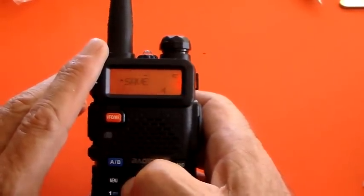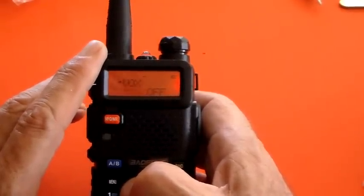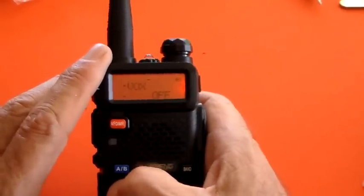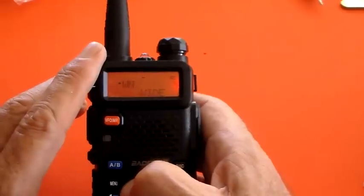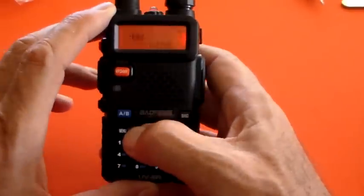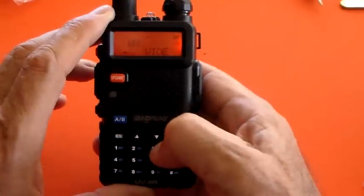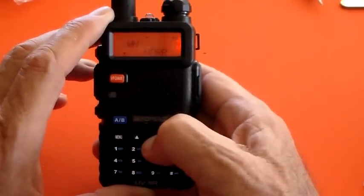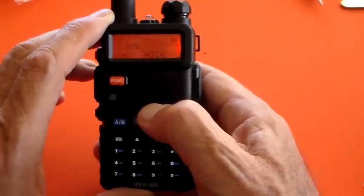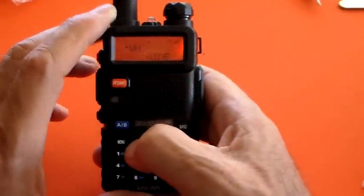Don't worry about menu item 3. You don't need that to get you on the air. Menu item 4 is VOX — you want that off, unless you want the world and his wife to know what you're thinking. Menu item 5 is WN — wide or narrow — which is the channel bandwidth. You want that set to wide; if you set it to narrow your radio will sound a little bit quiet. Then there's ABR — don't know what that is, but you don't need it to get on the air.